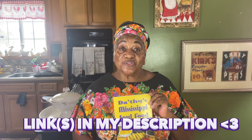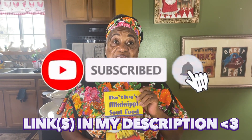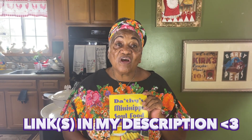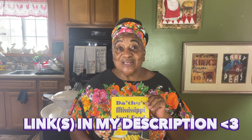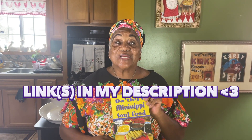I need some more subscribers. To subscribe to my channel is free. All you have to do is click on the notification button and leave it on so that every time I put up a recipe, you will get a notification.